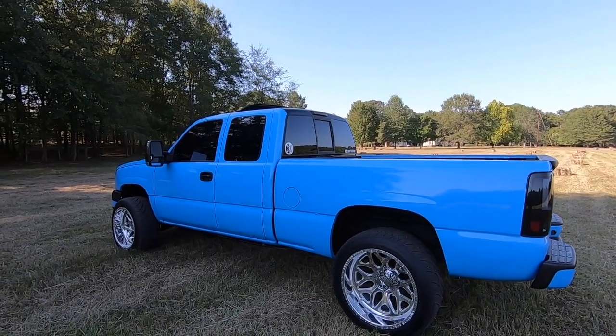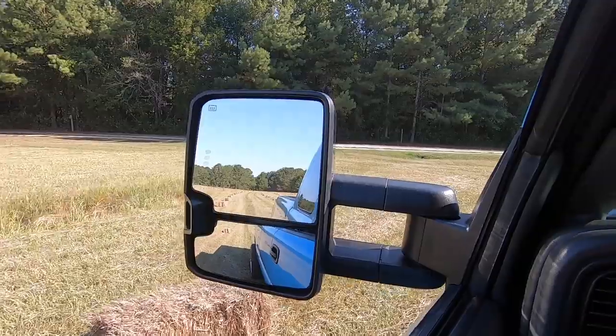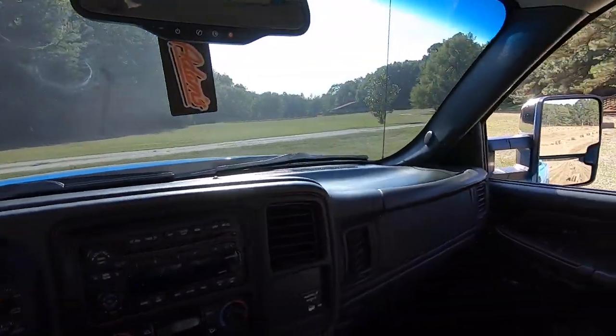This is basically like my Mustang in a truck, and it looks — oh my gosh, I can't. It's just so good, so freaking good. It's kind of crazy seeing this thing blue, dude. It looks — it's so weird seeing blue.